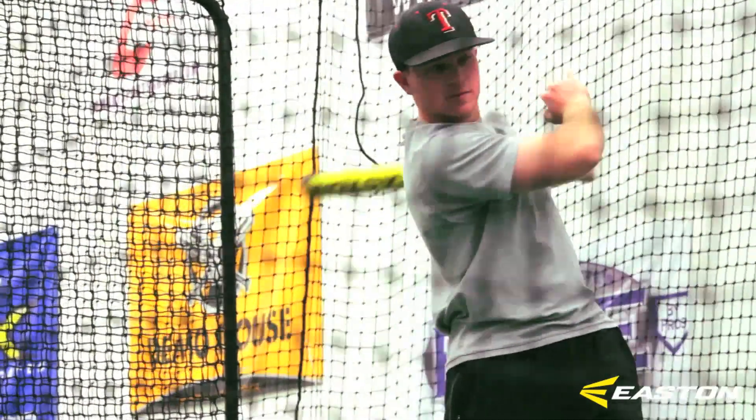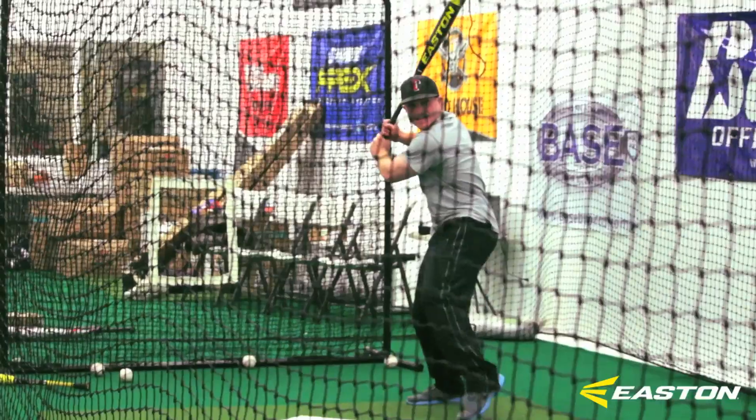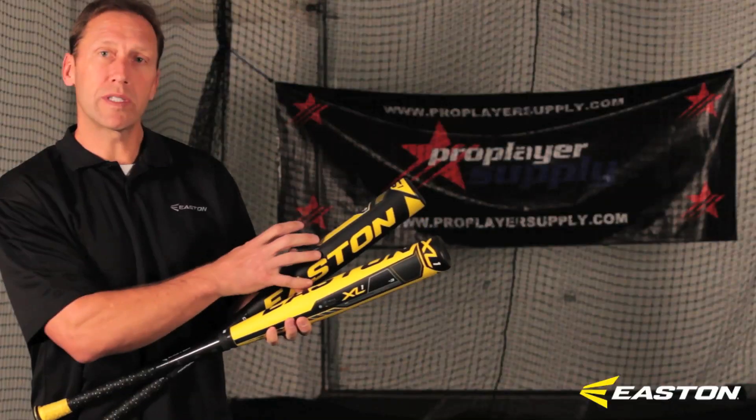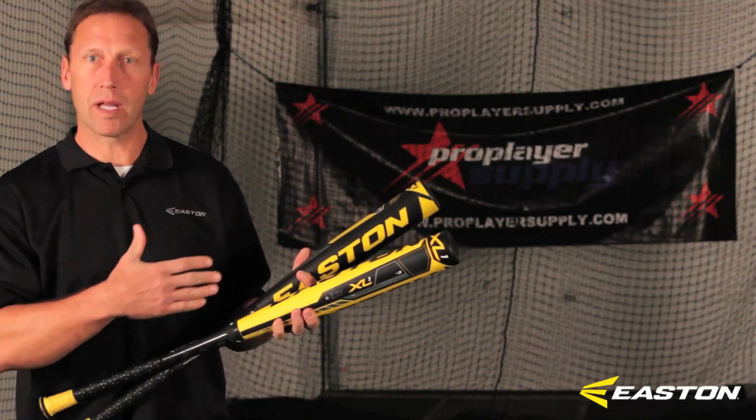The XL1, which is our power hitter model, has two inches longer in the barrel profile. The S1, which is our Speed series model, is more traditionally built barrel for guys that are going to go gap to gap — not as much of a power hitter, just kind of an all-around hitter.